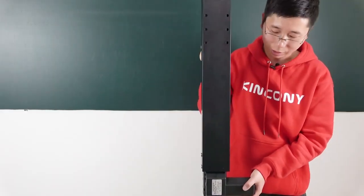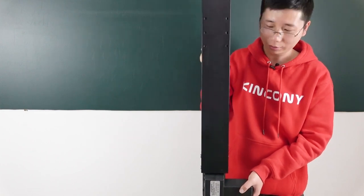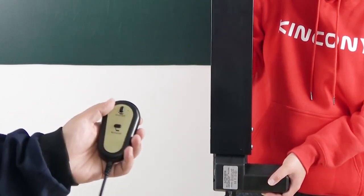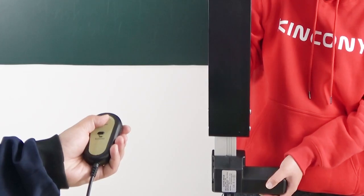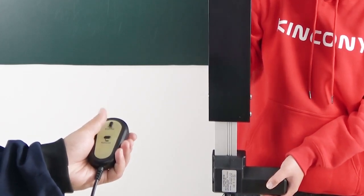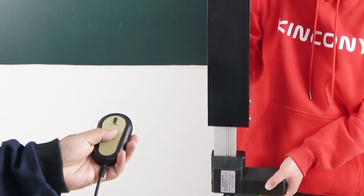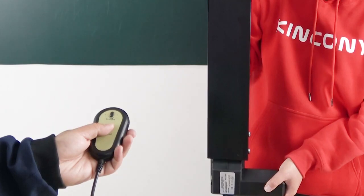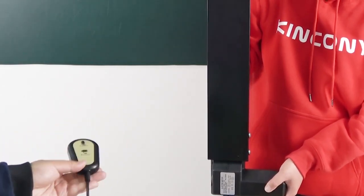Now let's test it. You can install this TV lift on your cabinet. Now we control it by the manual control. Use this button — up and down. You can see the lift goes up. Remove the hand and press another key, hold on the key, and you can see the lift goes down. Release and it will stop. This is for manual control.